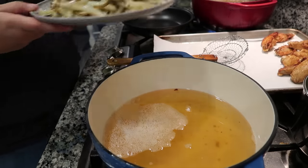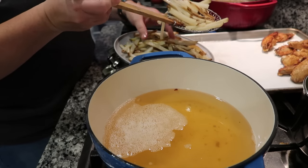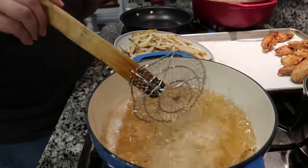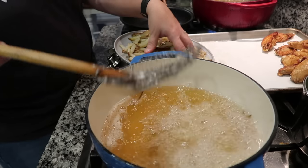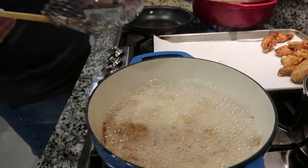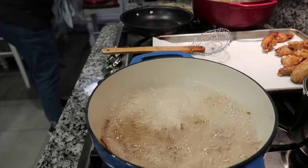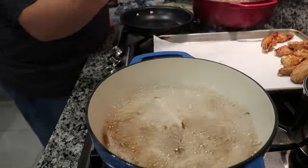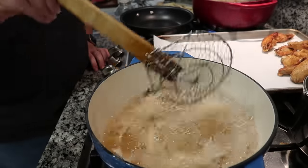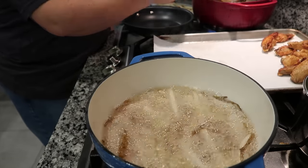With the chicken wings going on one side of the stovetop, it's time to start the French fries on the other. The fries are soft from the par-bake in the oven, and that's key to helping them be crunchy on the outside and soft on the inside. It also takes a fraction of the time to cook them compared to starting from a raw state. During this process I'll be going back and forth between the French fries and the chicken wings until they're both done.